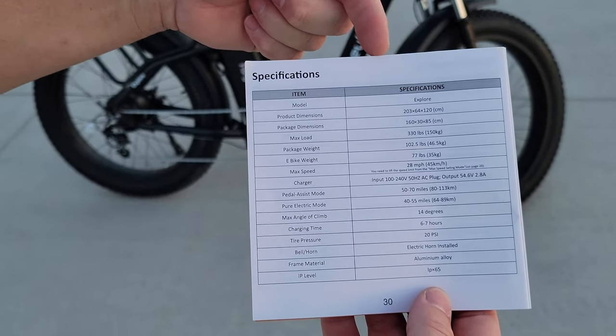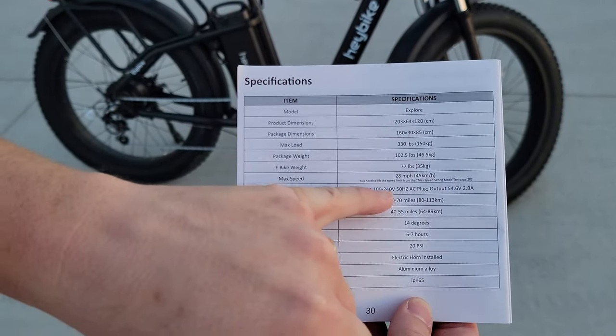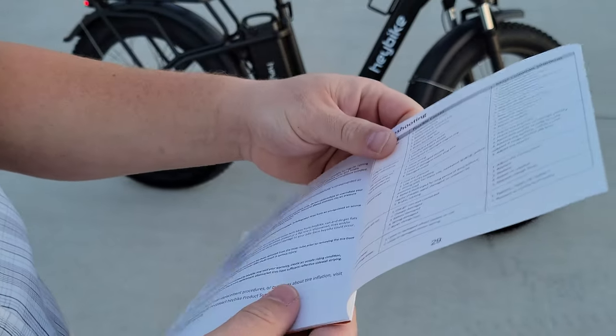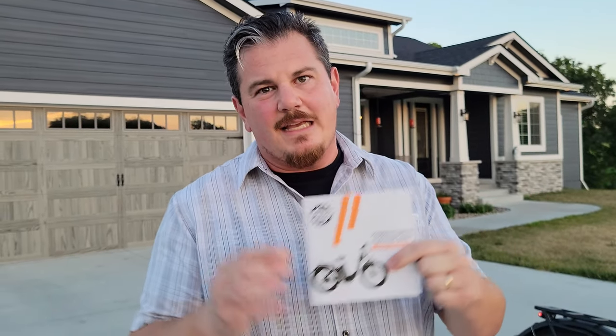We'll go ahead and put the spec sheet up here in case you guys didn't catch anything. You can see right here the max speed says 28 miles per hour — that's pretty sweet. If you're interested in a Haybike, check out the links in the video description below. If you buy from the links, you'll help support our channel. We never want to talk you guys into buying something you don't have interest in, but if you're picking between this and another bike, we've been very happy with Haybike and we think you will be too.